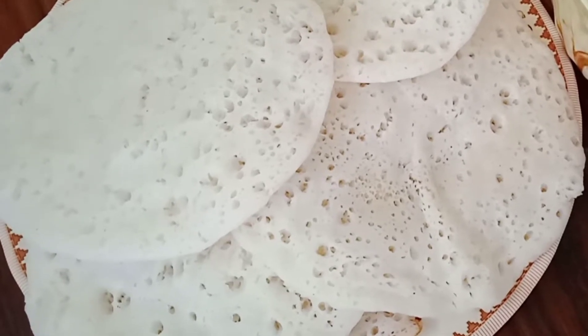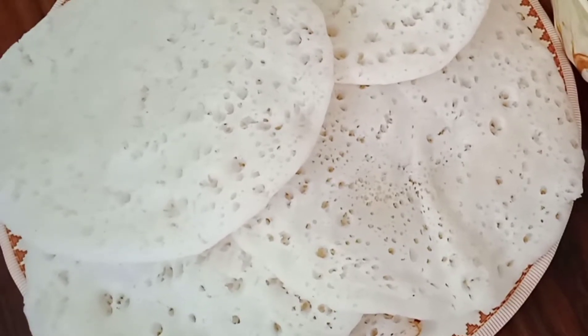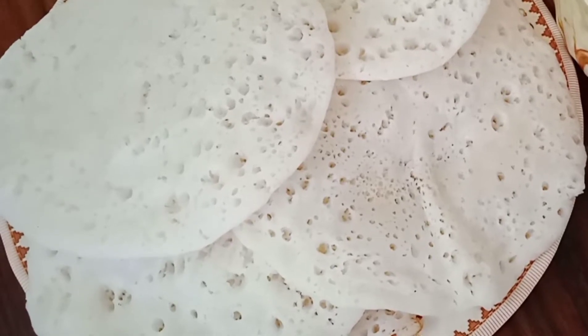Hello everyone. In this video, we are making vellayappam. We have the most soft seasoning on the surface.